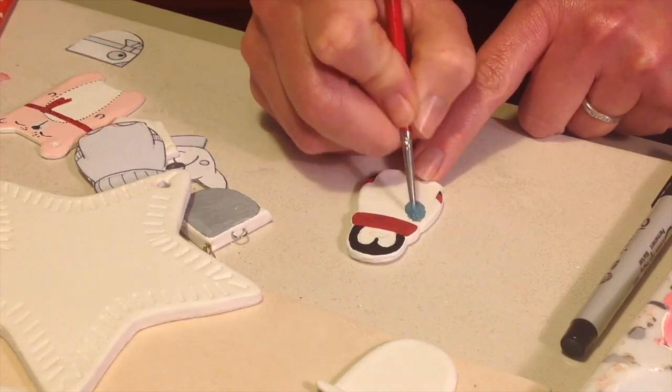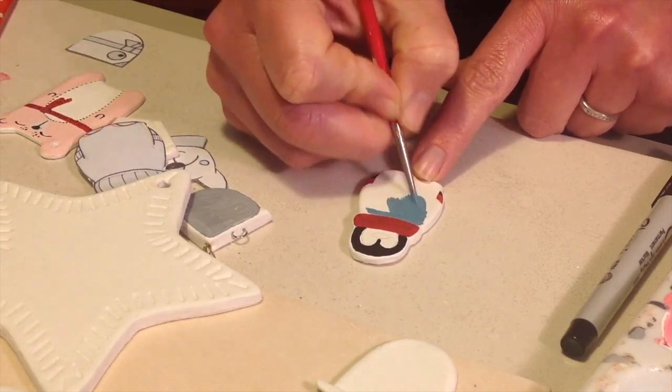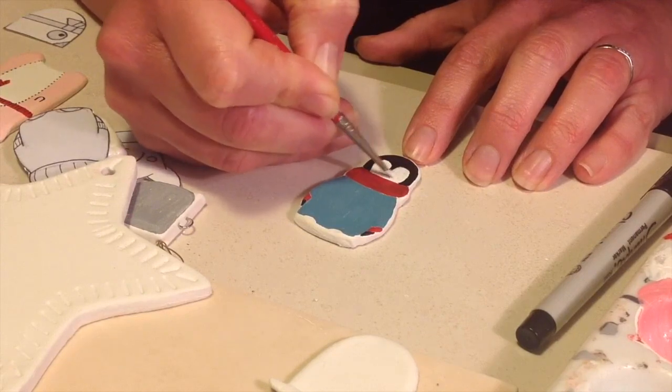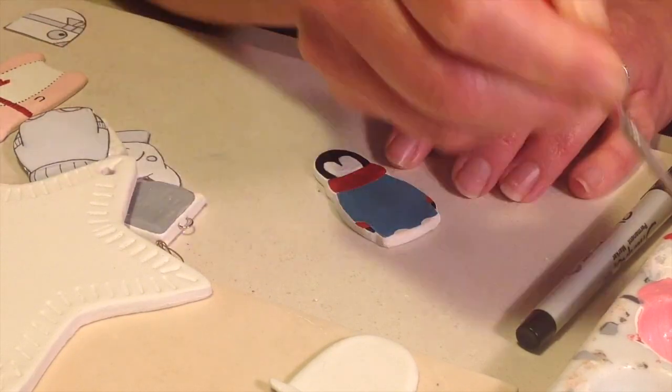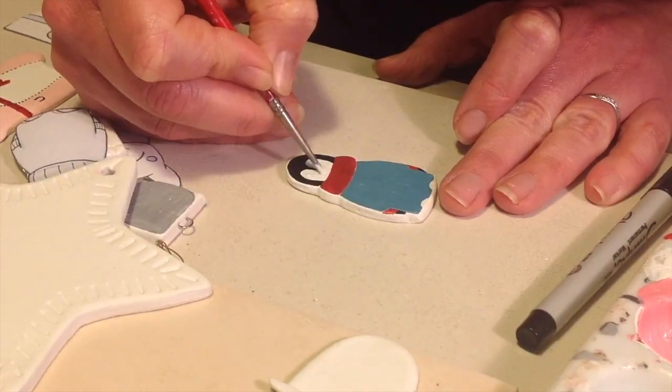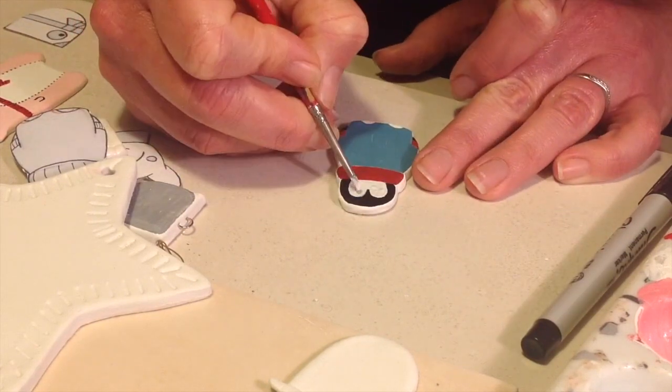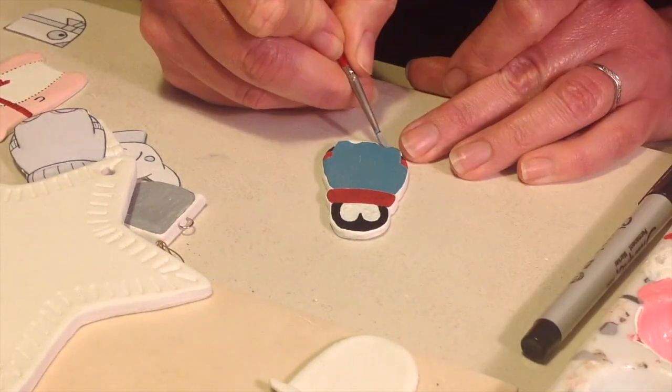If you want these templates that I do here, you can find them all in the description below and you can print those out, cut them out and use them to cut out your little characters. If you want to see the full step-by-step process, you can go and see my other clay pins video.